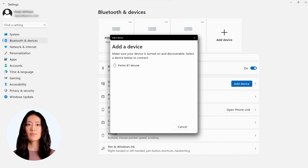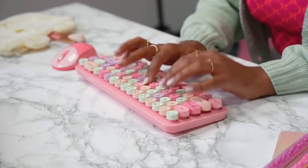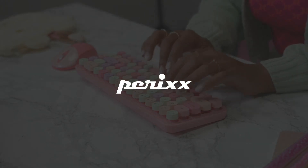Once the connection is established, the combo is ready to work. Now you know how to connect the Perigio 802 wireless combo to your device. Thanks for watching.